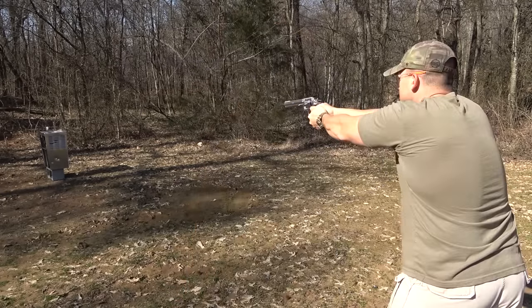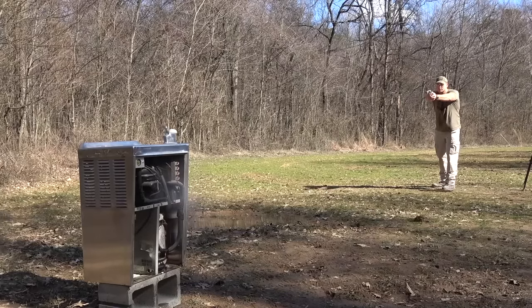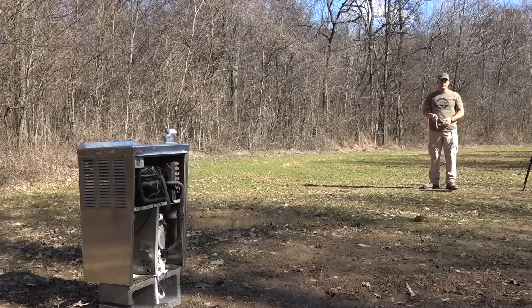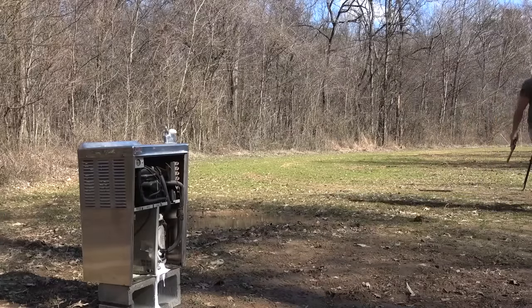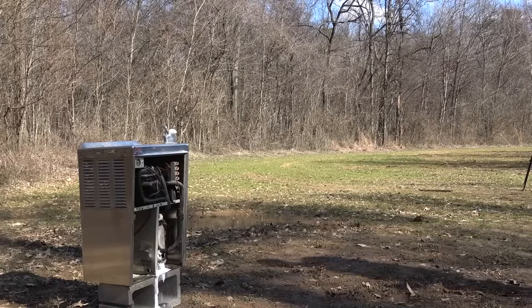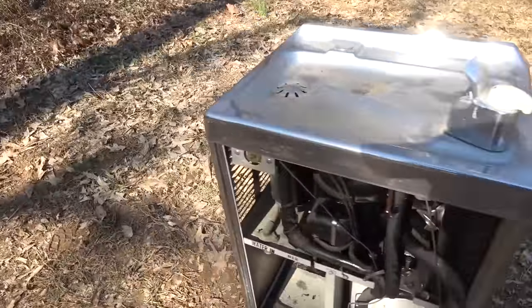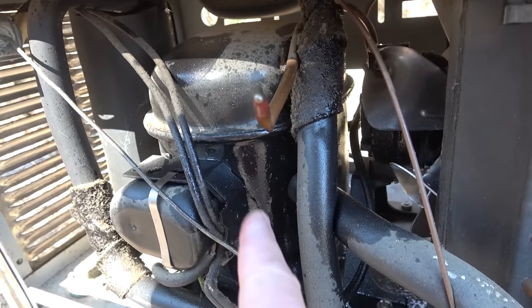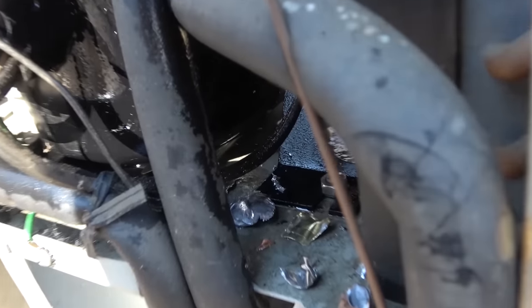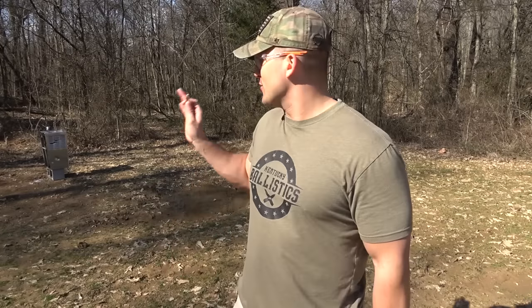Now let's step it up to 10 millimeter. These are Underwood Ammo 200 grain full metal jackets and we're gonna be using a Smith & Wesson Model 610. It looks like we're losing some more fluid from the bottom — it's coming out of that hose. So we made it through the top and the bottom, but we still have not made it through the water fountain. So it's looking like this thing is pretty tough. There's the round right there, but I can't find the round we shot at the bottom. So I'm pretty impressed so far with this water fountain.